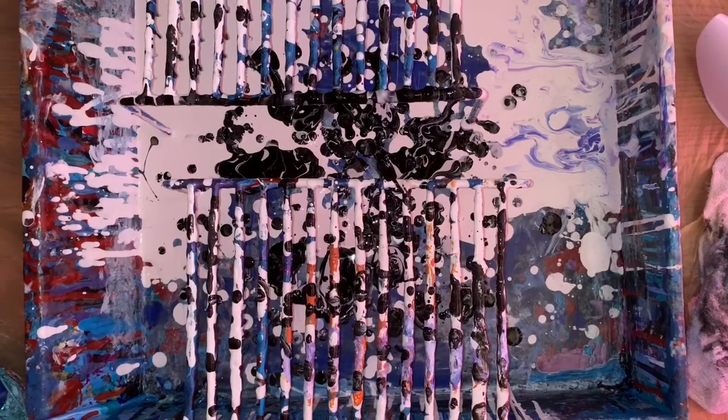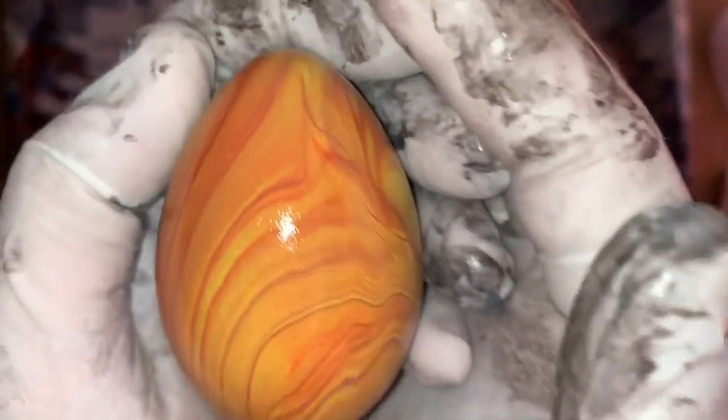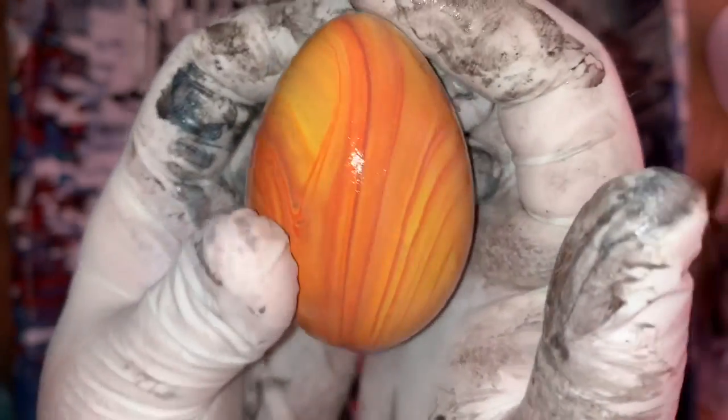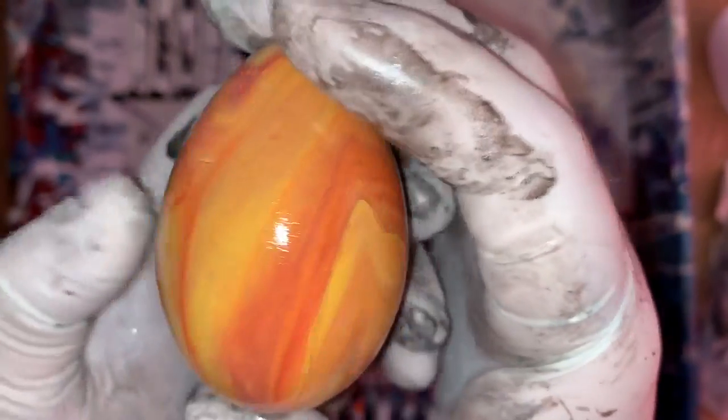Hey everybody, how you doing? Been having problems with my video here where I'm not getting a clear picture. I actually think it's my lighting, but now it's coming in clear. Okay, so we're good. This is the second time I'm doing this part because I was having problems with it.